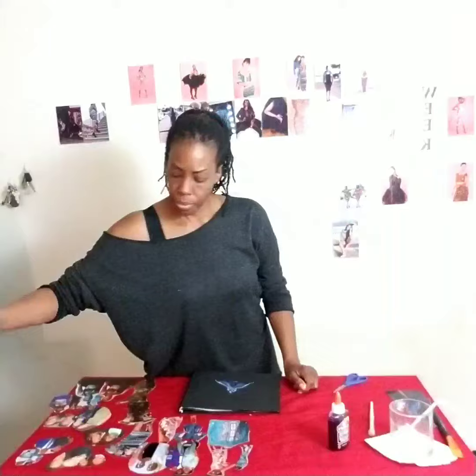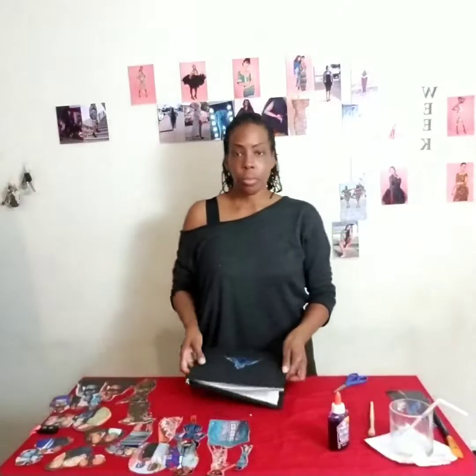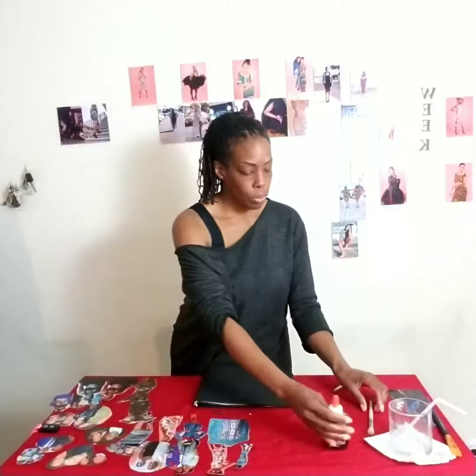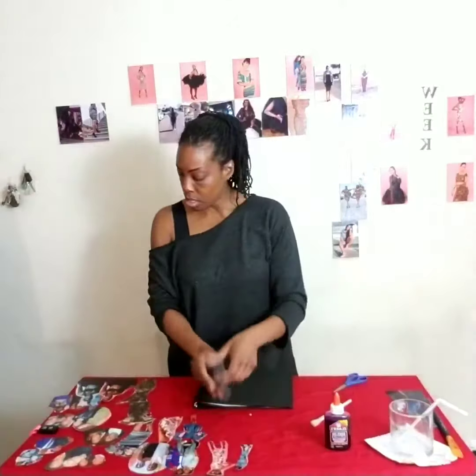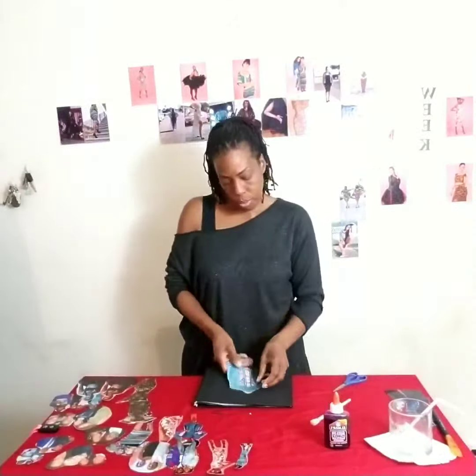We have our book already painted — it's time to put on the magic. Find your favorite pictures and cut them out. Now grab your trusty glue and your paintbrush and go back and forth applying it.